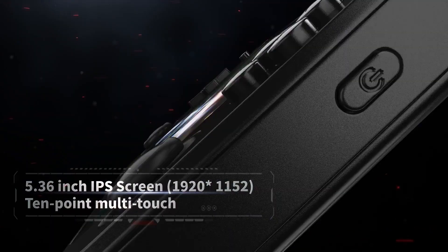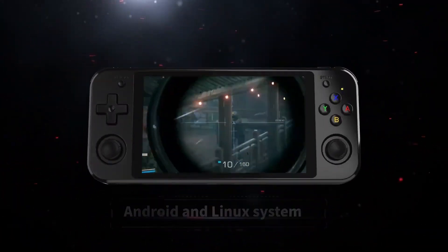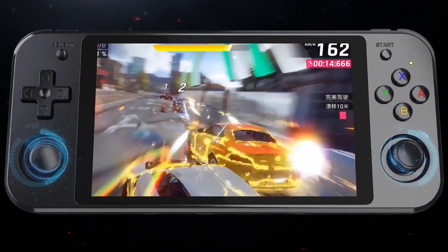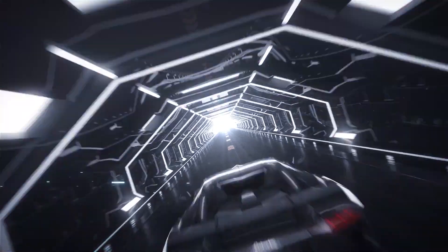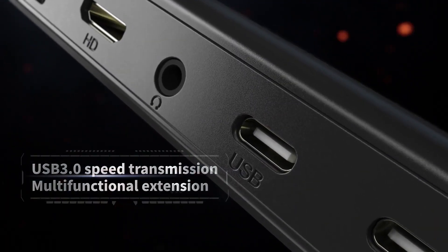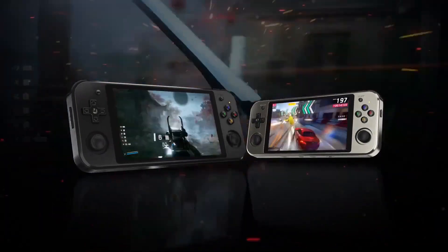As for price, I expect this device to come in at around $150 minimum but won't exceed $200. They're trying to keep the cost low, and that's why they went with the RK3399 chipset, which is a hexa-core 1.8GHz CPU.